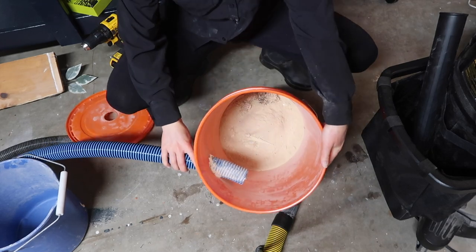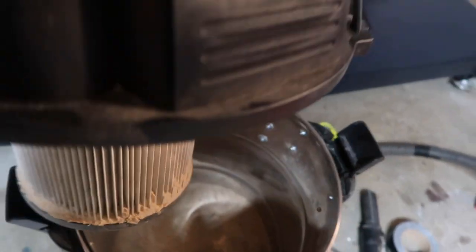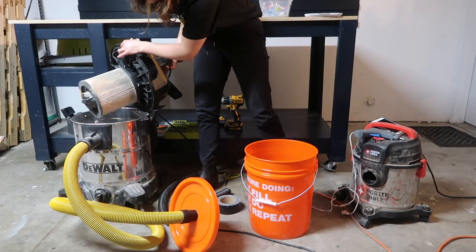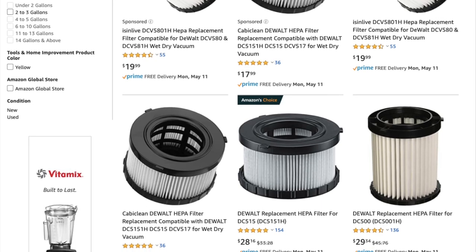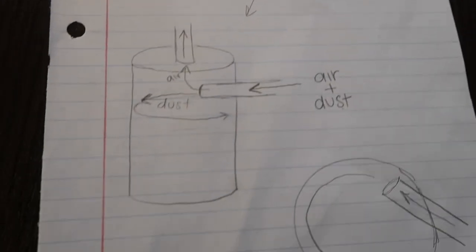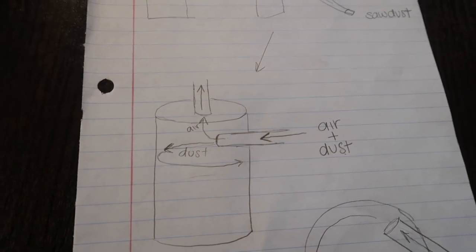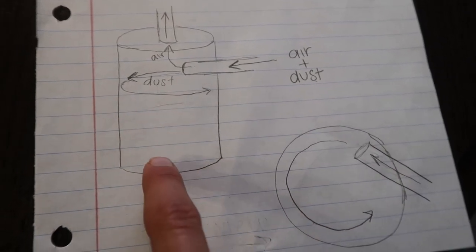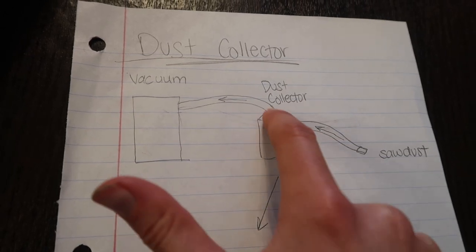A dust collector is exactly what it sounds like — it collects sawdust and other particles. You use a shop vac to suck up sawdust, and the shop vac has a filter that keeps dust from being circulated back into the room. But over time the filter fills with dust, suction power reduces, and you have to replace the filter — typically around $20, which adds up. With a dust collector, it collects a lot of the dust, prolonging the life of your filter. The vacuum hose attaches to the top of the bucket as the suction source, and another hose comes out the side, angled so sawdust spirals around and falls to the bottom while clean air is sucked out the top.